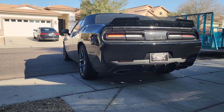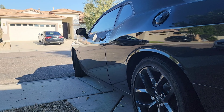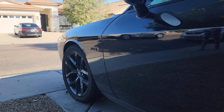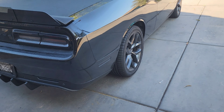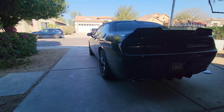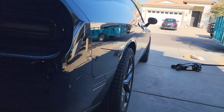Right there you can see that it sinks in, so it should poke the wheel out a little bit. Let's take these off and then put the spacers on. Alright, one side is completely on — this is the before right here, and then here's the after.